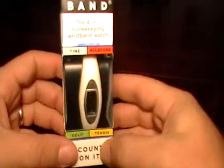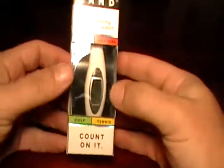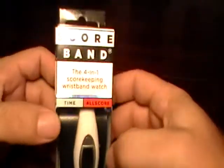Hey folks, Javier here from TennisThis.com. I want to introduce you to the score band.